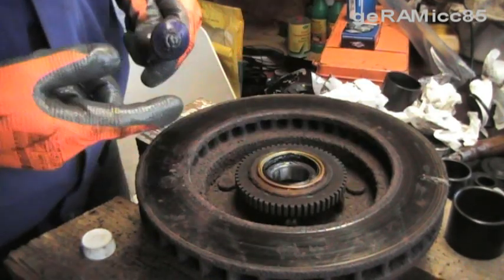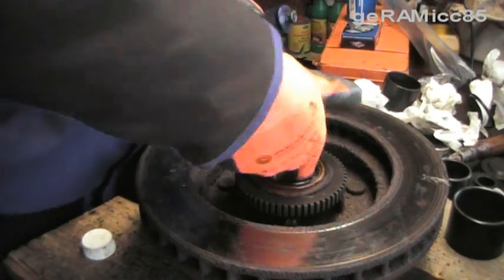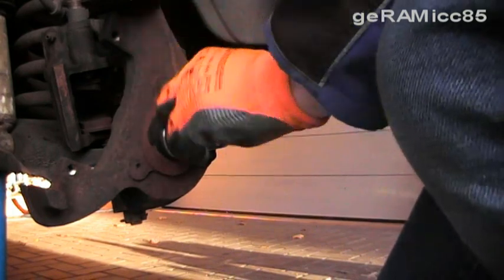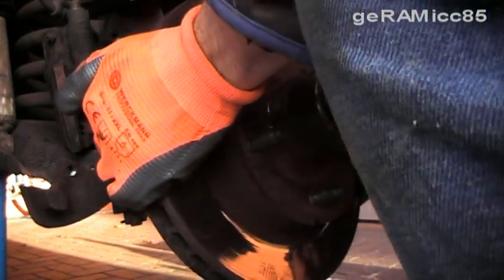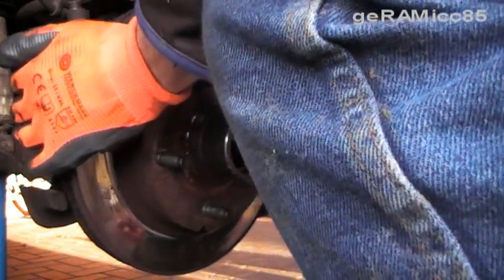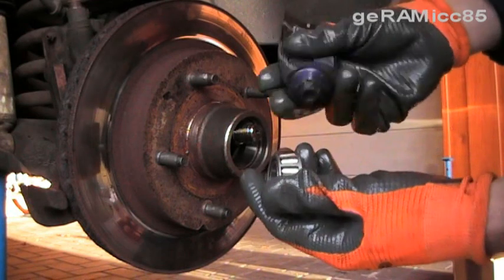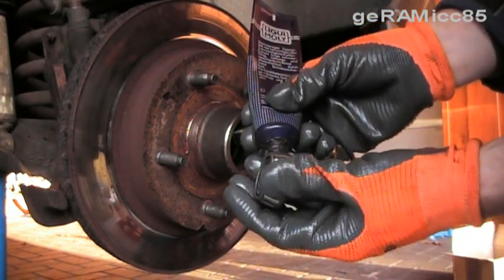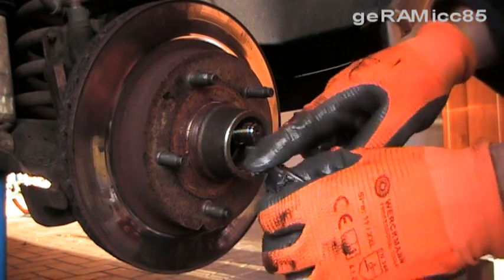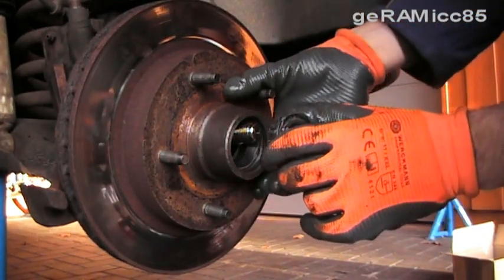Now I'm going to pack some more grease in there. Now I'm going to clean off the old grease off of the spindle. Now I'm putting the wheel hub back on there. Before I put that outer bearing in, I'm putting some of that grease on there too and working it in there nicely. Again I'm applying a thin layer of grease onto the race, and then I'm putting in the new bearing.